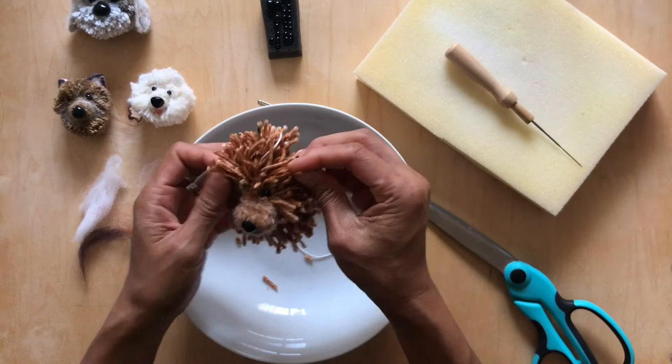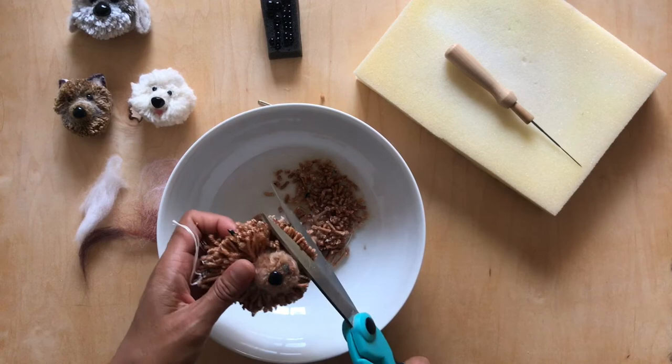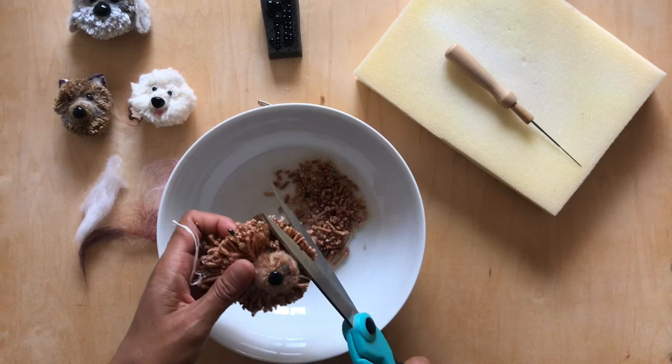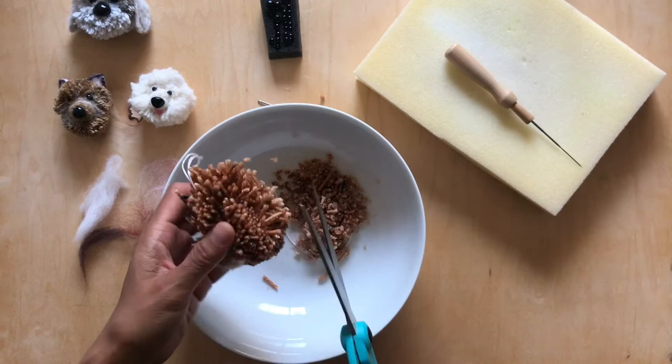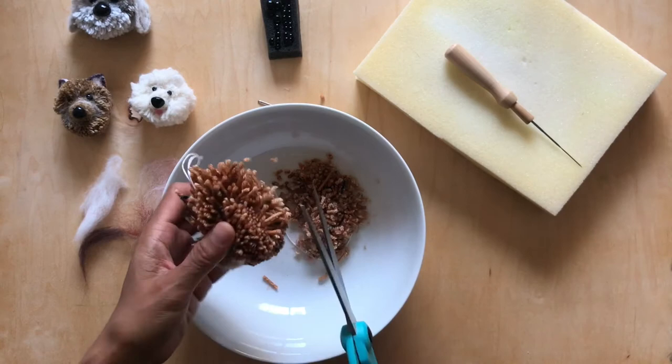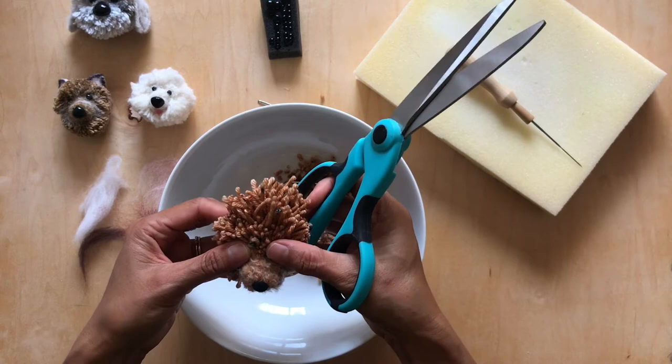Now I'm going to trim a tiny bit because I'm going to start shaping this and it'll really start looking like a dog. If you have a reference picture or something for inspiration, it really helps this process a lot. I'm just using my creative intuition and seeing where it goes. I'm going to trim the back — you can leave the back long or short, it's up to the dog. My dog is pretty formed now.